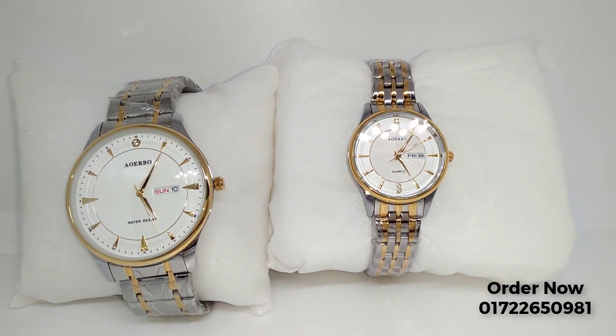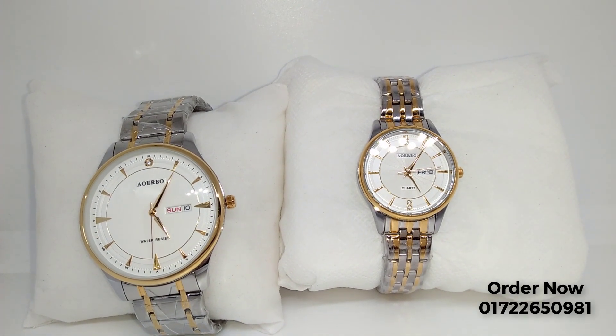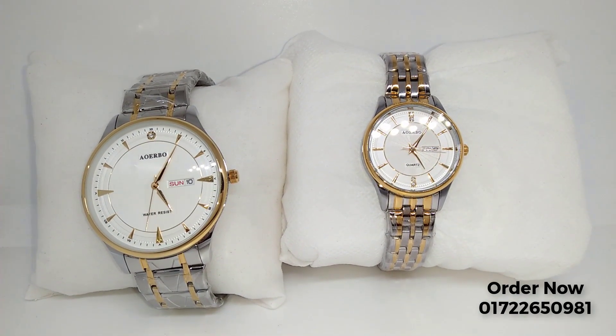Assalamualaikum. We are going to be looking at the Quartz Brand irobo edition of a business schedule.